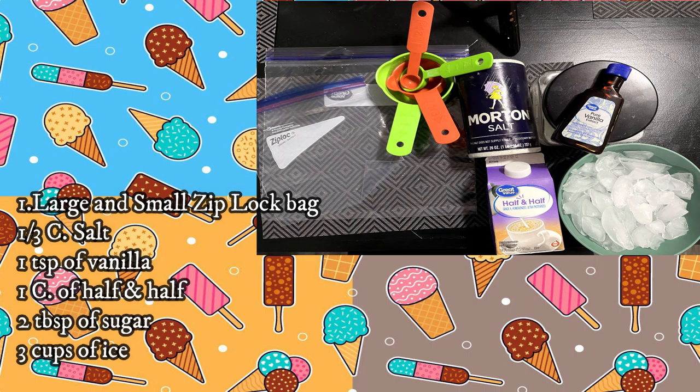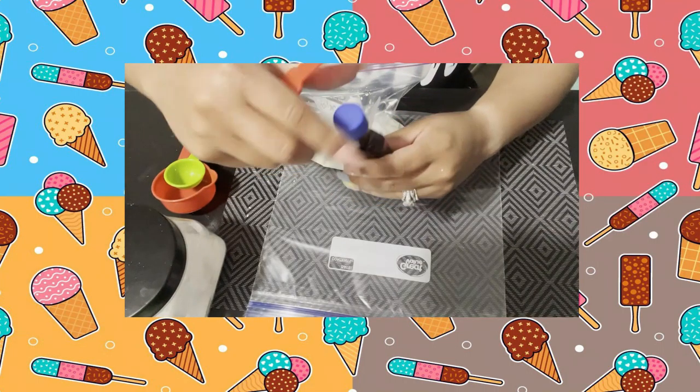Here's what you'll need: a large and small ziplock bag, one-third cup of salt, one teaspoon of vanilla, one cup of half-and-half, two tablespoons of sugar, and three cups of ice. Let's get started.